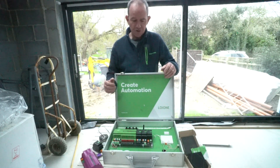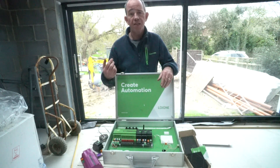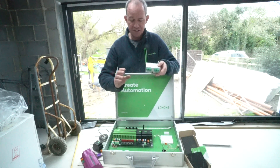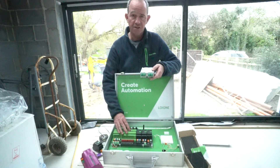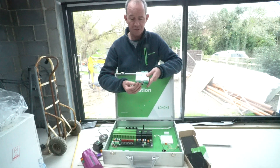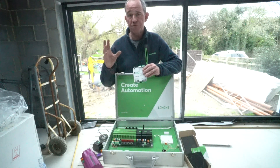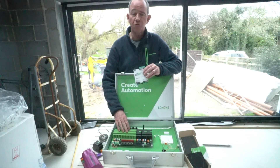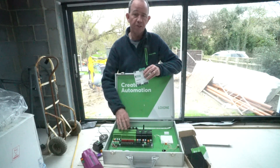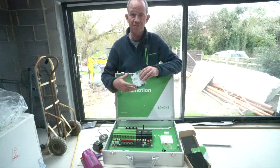I need to interface to a number of other things, in particular the air source heat pump system. It has a Modbus interface, so I'll need to buy an expansion module to give Modbus connectivity to the Loxone system. I'll use a Daikin DCOM unit where Modbus connects via RS485 and then into the Daikin controller. That will allow me to see all the information from the heat pump and hot water tank — temperatures, pressures — and create a weather compensation curve within Loxone, plus boost water temperature based on scenes and activity in the home.